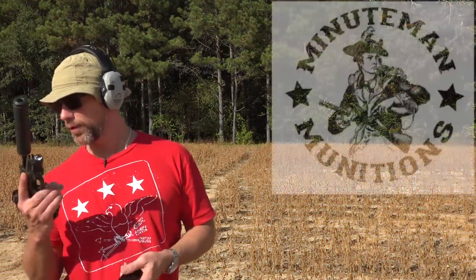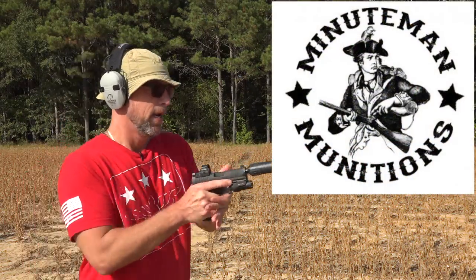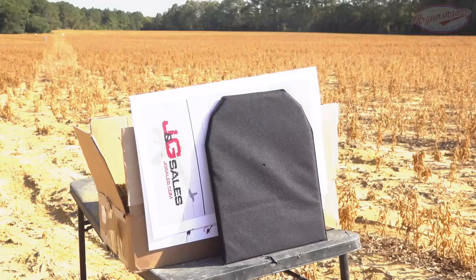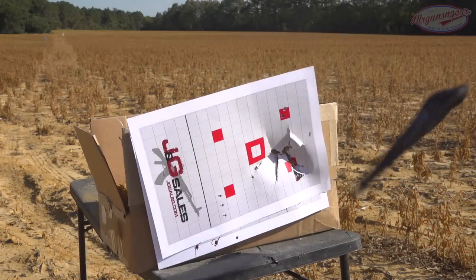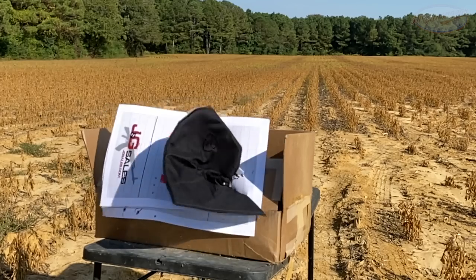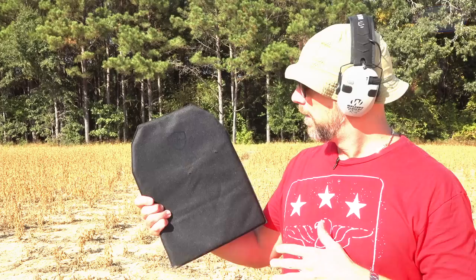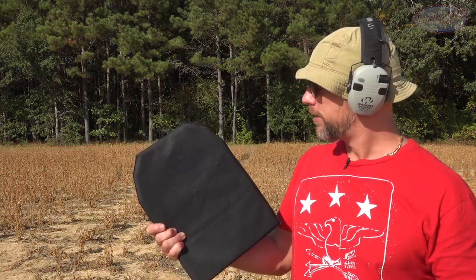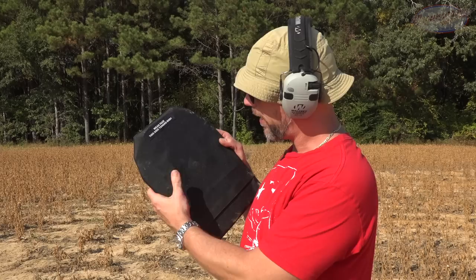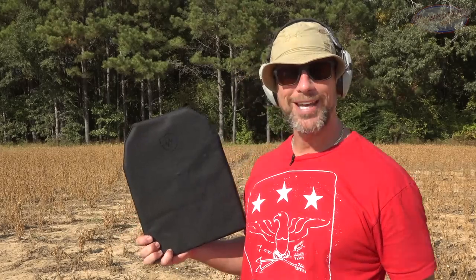Up next, we have some 124 grain ammunition coming out of my A-Rex Delta, so 9mm, and we'll see how she does. We're going to try to spread these around, at least initially. The 9mm hit over here to the right and did not go out of the back at all. It hit with more force, though, as you guys saw, so we're going to keep upping the game.